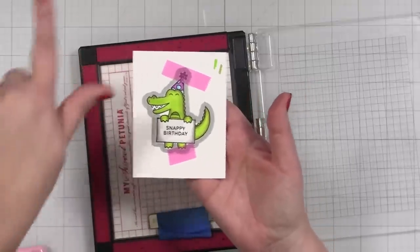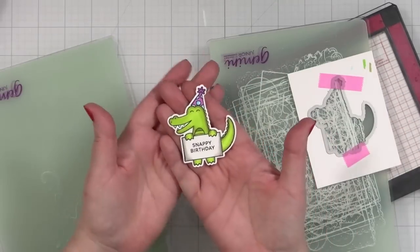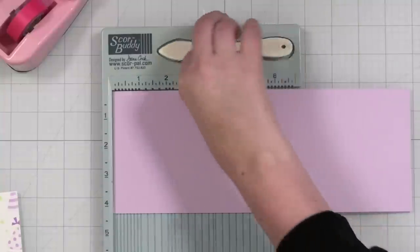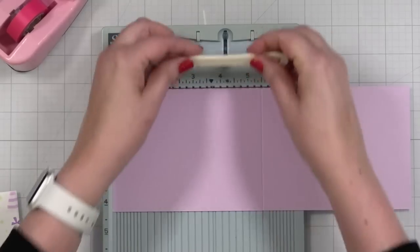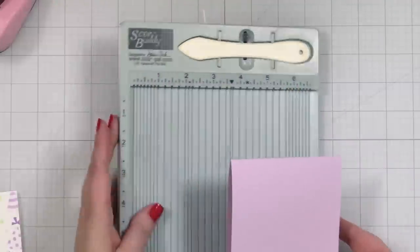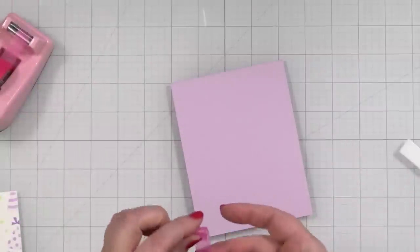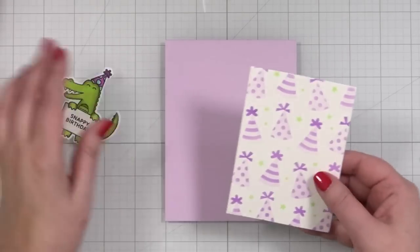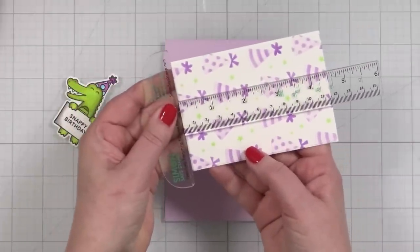I've got the coordinating die taped into place, and I'll go ahead and cut that out real quick. Oh, I did a good job — isn't that cute? So let me get ready to complete the card. I'm going to take a piece of lovely lavender cardstock from Gina K Designs for my notecard base — this is four and a quarter by five inches. I have trimmed the stenciled panel down to three and a quarter by four and three quarters.